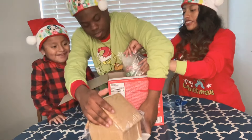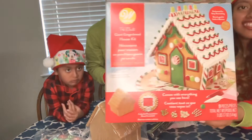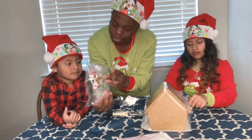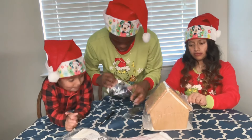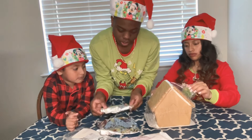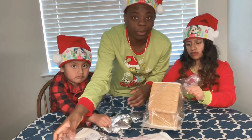We're hoping that our gingerbread comes out like this — we're going to make it look like this. We got icing right here, we got the peppermints, the candies. What is this? We got some more icing I think. And I don't know what this is, but first we're going to open the instructions and see how we can build this thing.